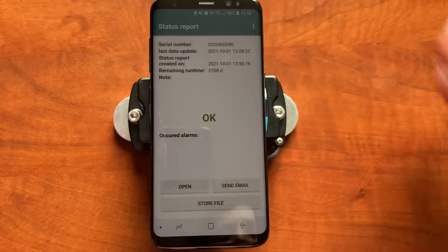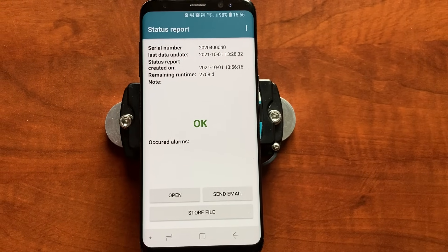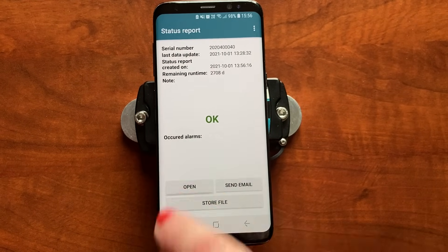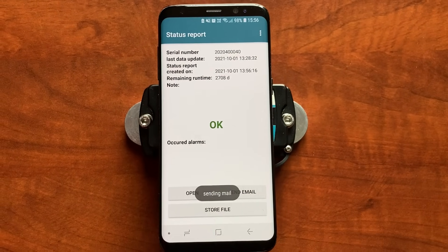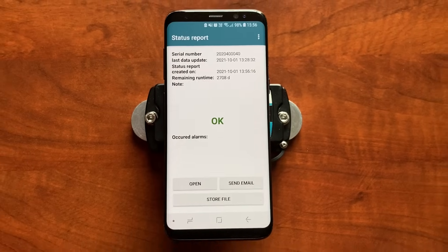It immediately detects the phone and reads it. You can either open the report on your phone or you can send an email — as easy as that. This is useful for in-transit checks if you don't want to download data with a USB cable.